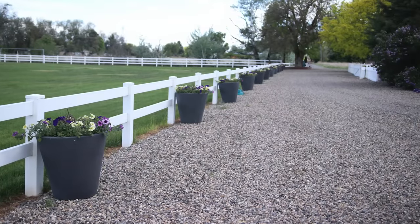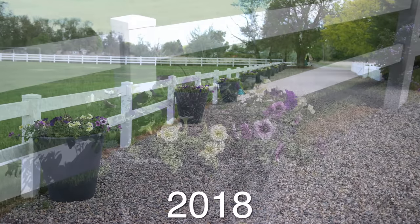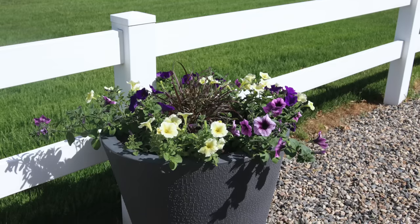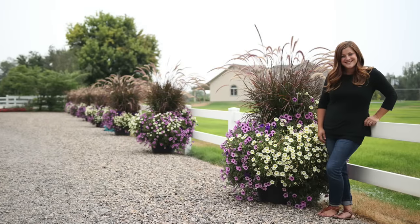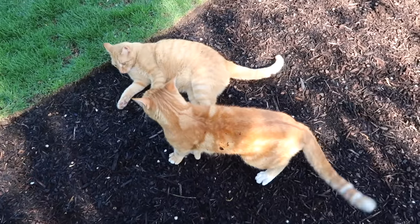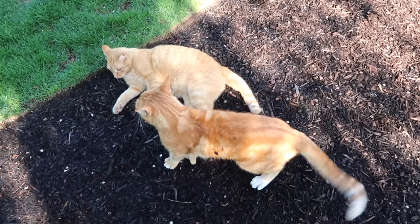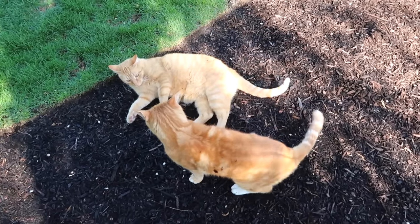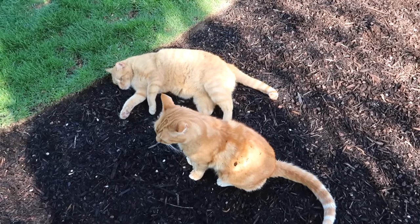The second year, 2018, we did Supertunia Bordeaux and Supertunia Limoncello. The Limoncello just did not hold up very well with the Bordeaux — I think it's since been improved, maybe. The cats are distracting me — they're right at my feet roughhousing. Anyway, 2018 was pretty but they didn't get quite as big as the year before. I love that soft yellow and soft lavender color together — I always have, always will.